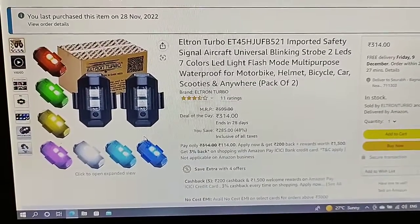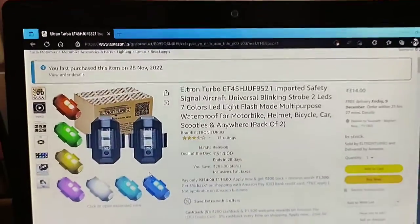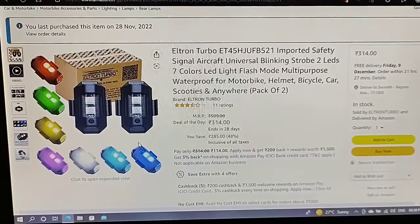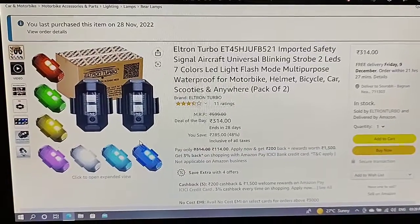You can purchase this item from Amazon. It will cost around 314 rupees for a 2-pack. So let's see what it is.